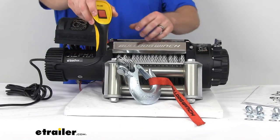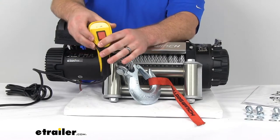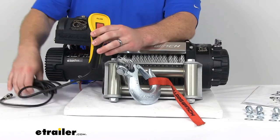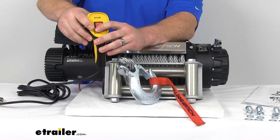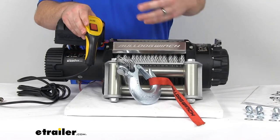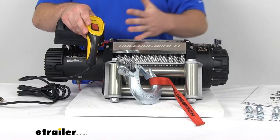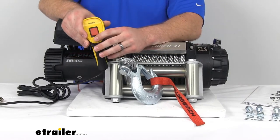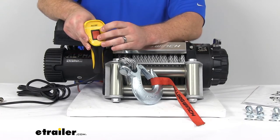We also have our rubber handheld remote that's going to let us operate the winch from a safe distance. We've got 12 feet of cable here, so when we plug it in to the top, we're going to be able to stand 12 feet away. So if anything were to break free or come flying at us, we can be 12 feet away from that line of pull so that it's not going to be flying directly at us. This does give us a little rocker switch to go in and out.